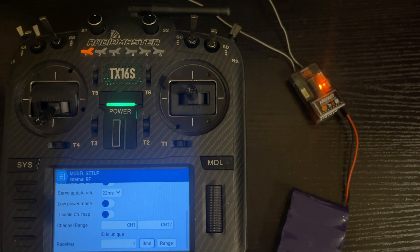Now we've got our receiver and radio bound together and ready for installation in the plane, or to hook up your servos and finish your install.